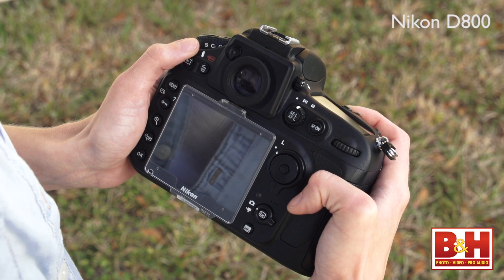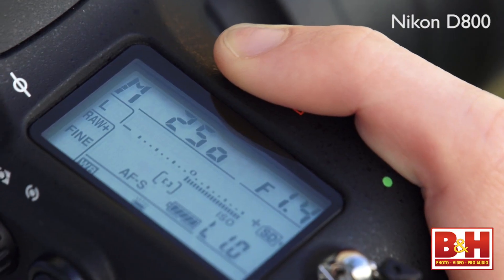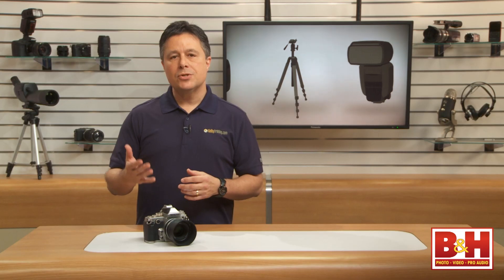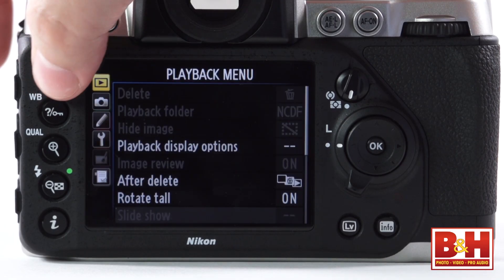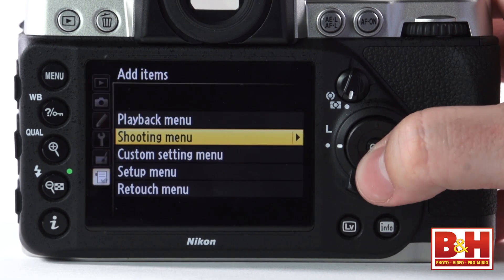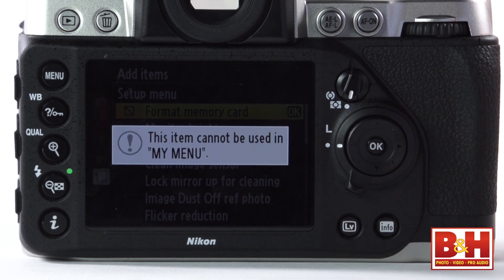The only thing I couldn't figure out was how to quickly format my SD card without a trip to the setup menu. On many Nikon DSLRs you can press and hold a two-button combination to quickly format your memory card, but since that's not available on the DF, I was going to reprogram the function button or the customizable My Menu — but that doesn't seem to be an option. The format card function is the only menu item in the whole menu system you can't put into My Menu or reprogram onto a button.